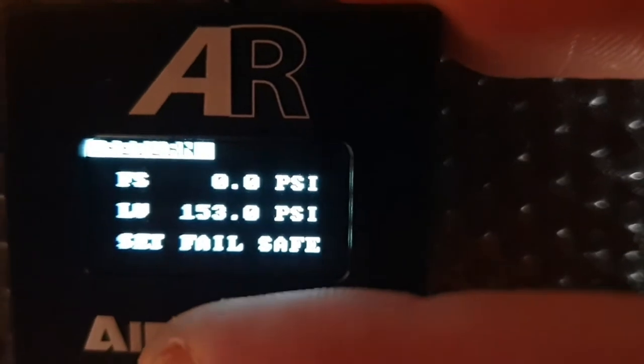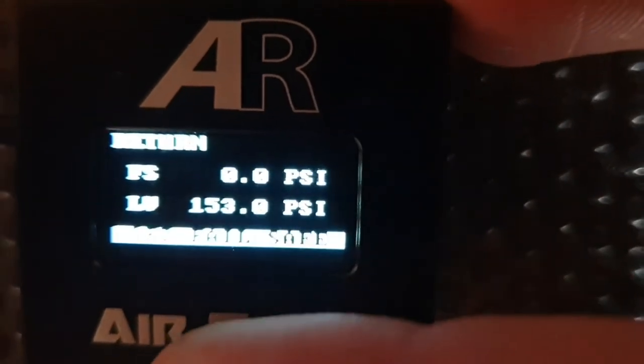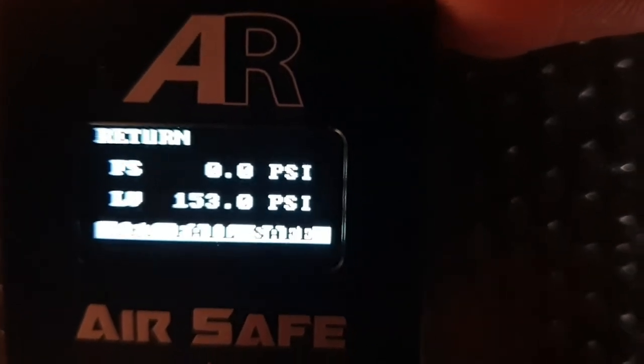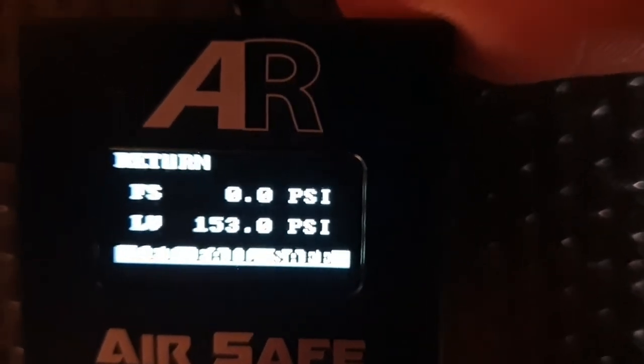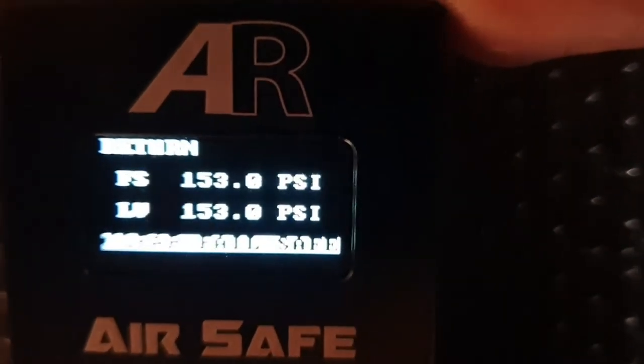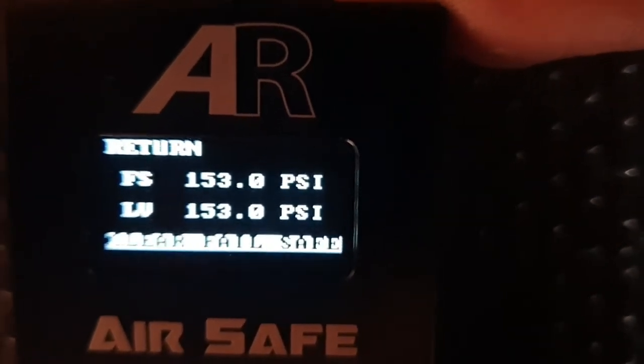To set the Failsafe it's very simple — we pump up the system to the Failsafe pressure we want, let's say around 70 generally, but in this example we're going to use 153. We go down to Failsafe, we push the joystick once, it flashes and bam — we've just set the Failsafe to 153 PSI.